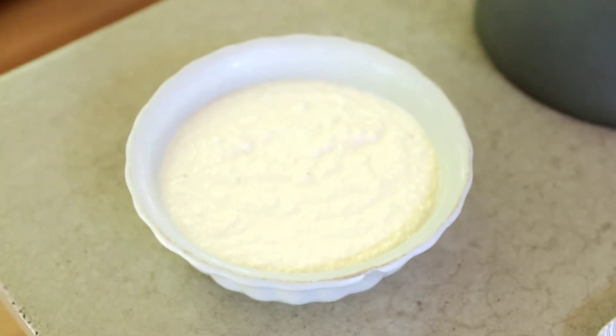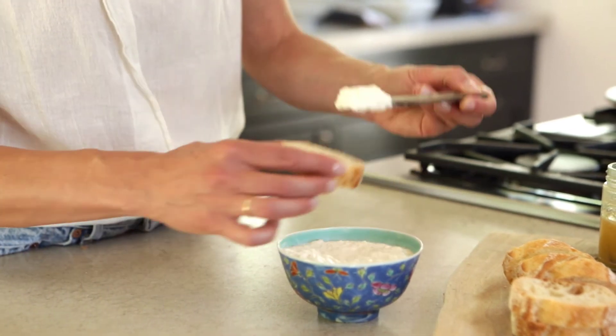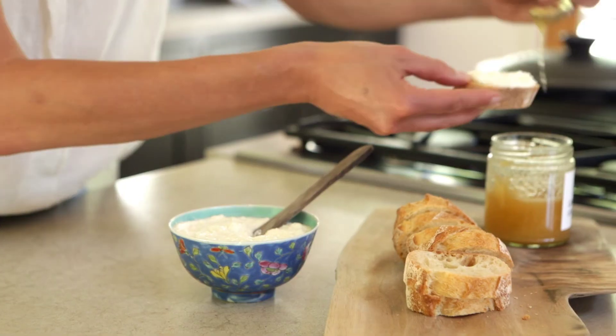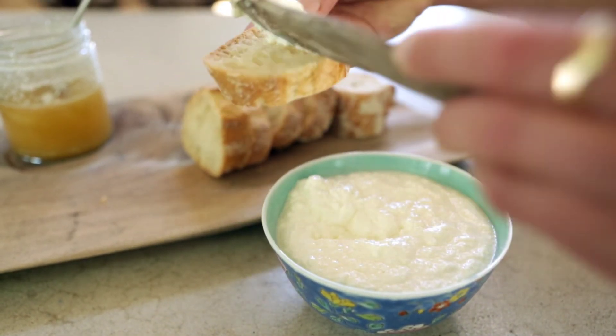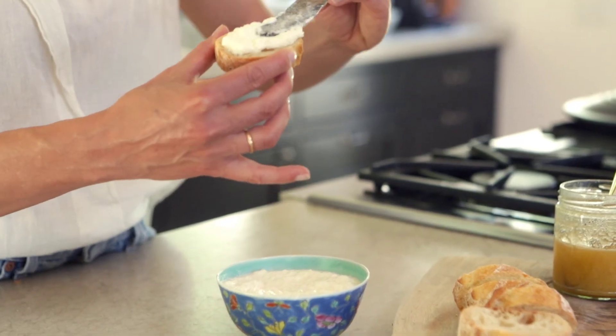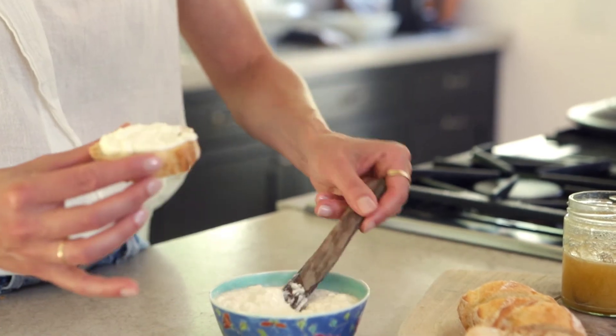One great way to serve this is just to put it on a fresh baguette and drizzle it with a little bit of honey. It's so easy to make and I hope you don't feel intimidated to do so. It's an unexpected thing to bring to someone's home — bring a baguette, maybe some tomatoes, a little honey, and surprise people with something homemade, fresh, and really good. I hope you enjoyed this video — please like, share, and subscribe, and I'd love to hear your feedback on how you use ricotta.